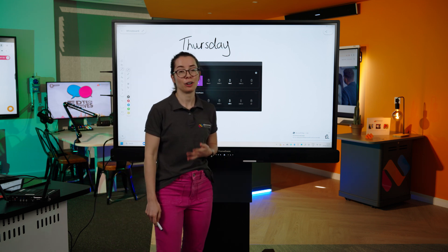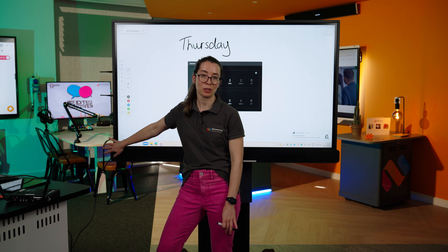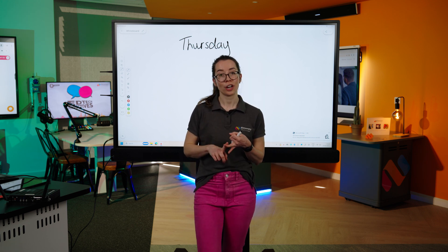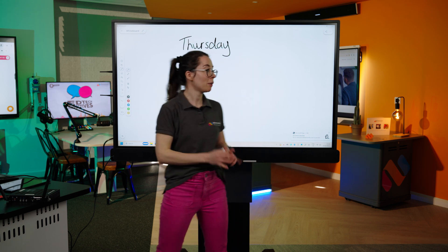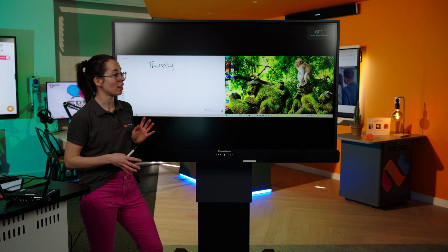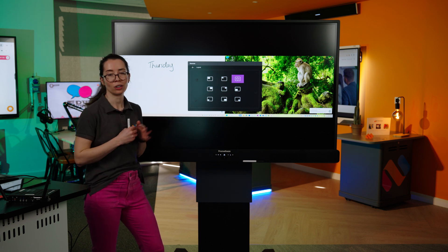And finally, input. The input button is how you select the device you want to use. The Active Panel 10 is OS agnostic, which means you can use any device using the connection panel we spoke about earlier. Promethean also offer three built-in OPS units: Android, Windows, and Chrome OS, which slot in at the side. There is also the picture-in-picture feature, where you can display two windows alongside each other, and you can select the layout to choose how you want those windows arranged.